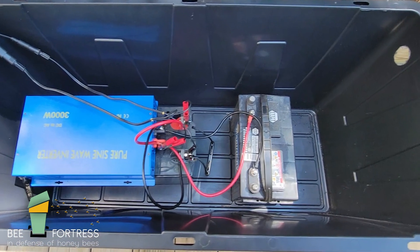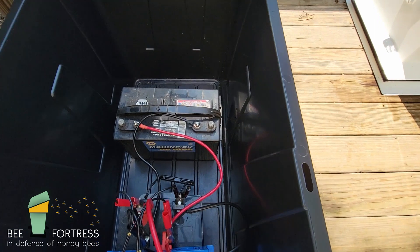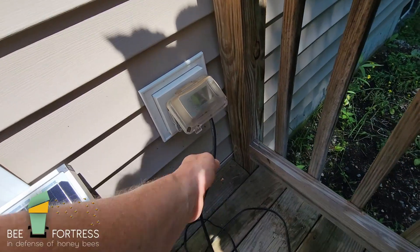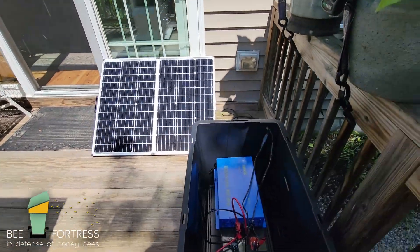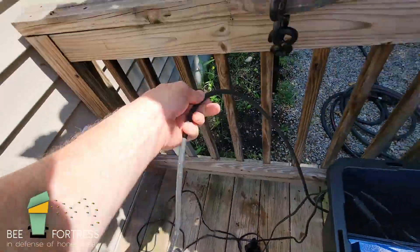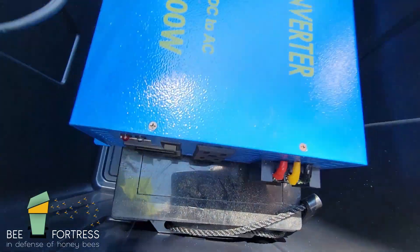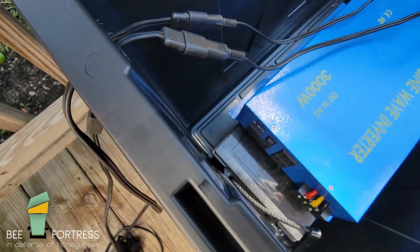We've got two batteries — one really big, closed cell, 100% sealed lithium-ion battery. I've actually matched it up with this marine RBE battery, and I don't know if that's ideal, but I've done this before and I've had no issues — I've powered up all kinds of batteries with this solar system. Right now, I'm going to unplug the hive from utility power — 120 volts. Then I'm going to plug this cord into the end of the inverter, and turn it on. These lights will be illuminated when it's turned on.